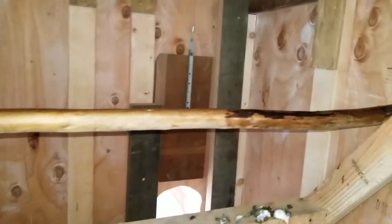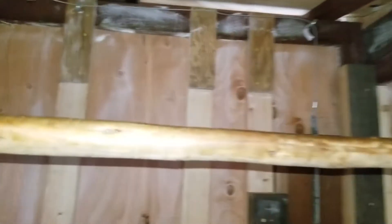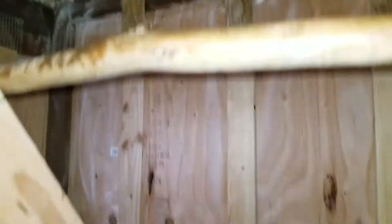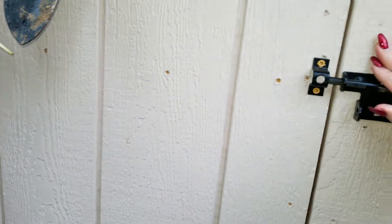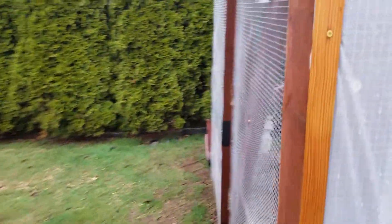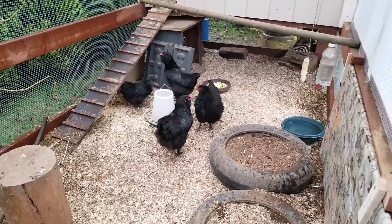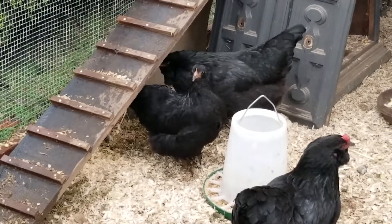They roost right up here and I'm thinking about painting that with non-toxic paint. I did treat this with diatomaceous earth when we built it — you can see that's the powder up there. What I'm going to do is sprinkle it in the coop, in the hay, and then sprinkle it in the run as well. I'm also going to dust the chickens with the diatomaceous earth for mites, because the mites got into the little one's feet and caused the scaly legs.